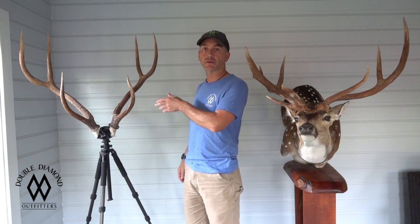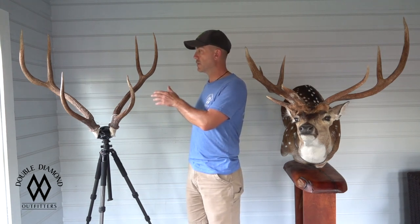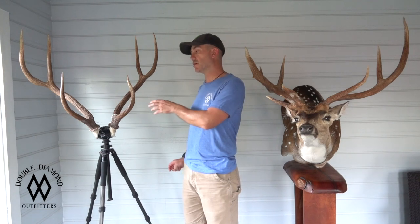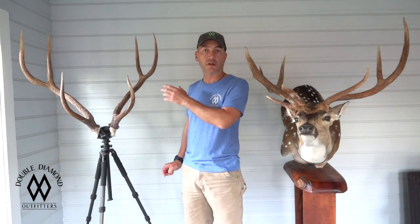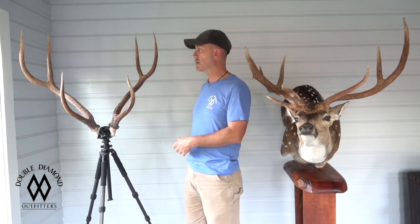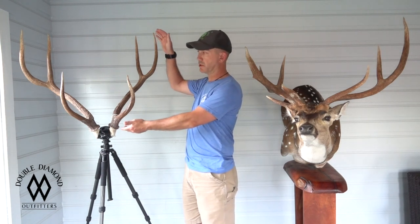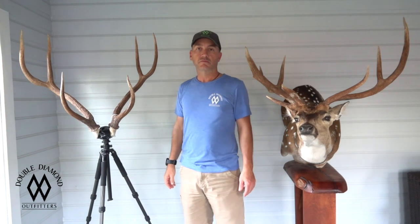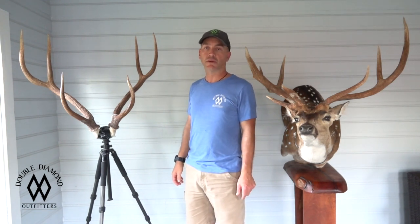Check out the other video, let me know what you think. Learn to field judge your axis, learn to score your axis, and let's start talking about them in something we can all relate to and envision in our heads — not just one measurement of one beam. Good luck hunting. If you've got any questions, post a comment, let me know if I can help. Y'all take care.